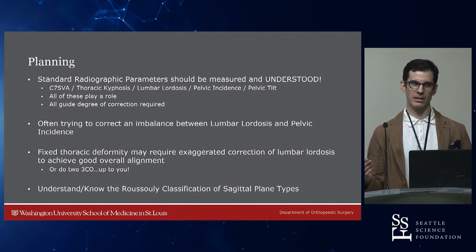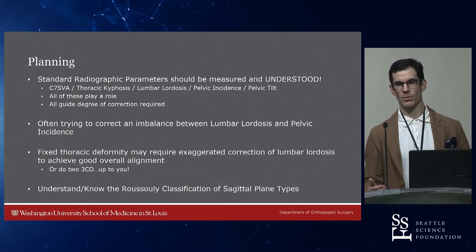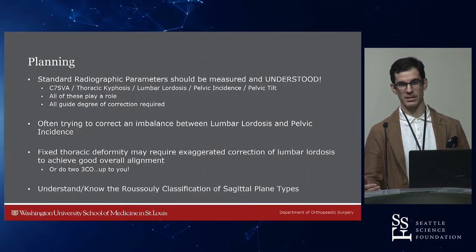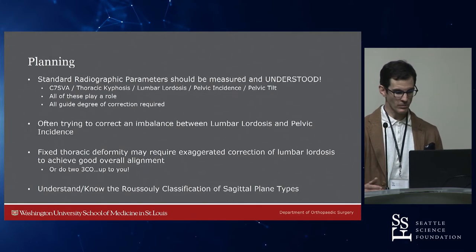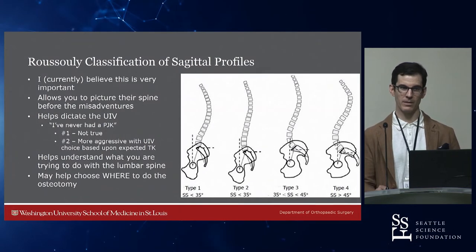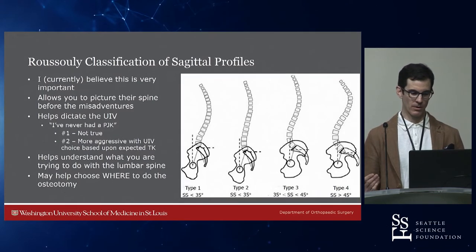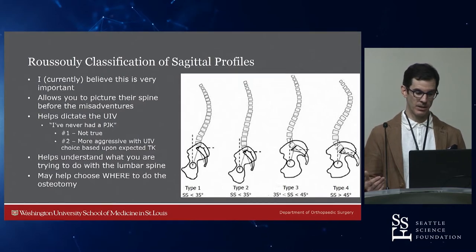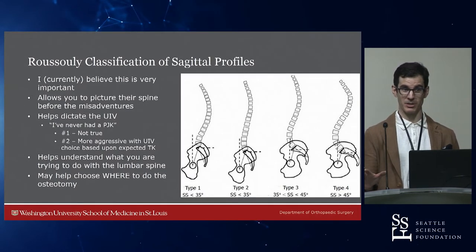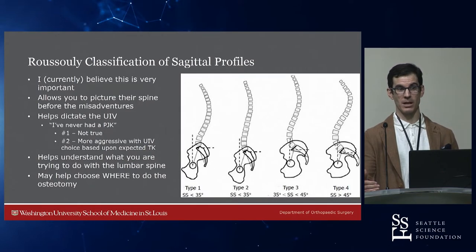You've got to get standard radiographs and understand them. You can't just listen to people talk about PI-LL mismatch, T1 pelvic angle, this angle, that angle — you need to integrate the ones you want into your practice and understand how you're going to use them. I'm fond of the T1 pelvic angle for looking at my prone shots intraoperatively to make sure I'm in the right ballpark. I find the Rousseli classification very useful for both my pediatric and adult practices. It allows you to think about what their spine looked like before the misadventures with surgery or degeneration, and it helps you dictate the UIV.